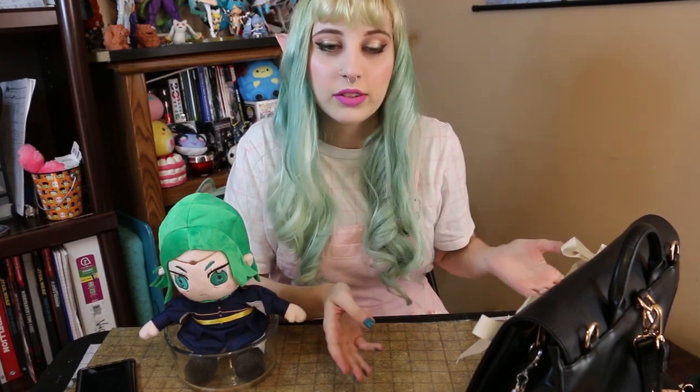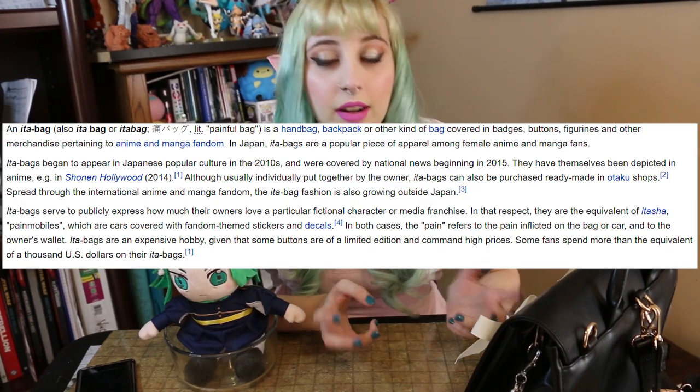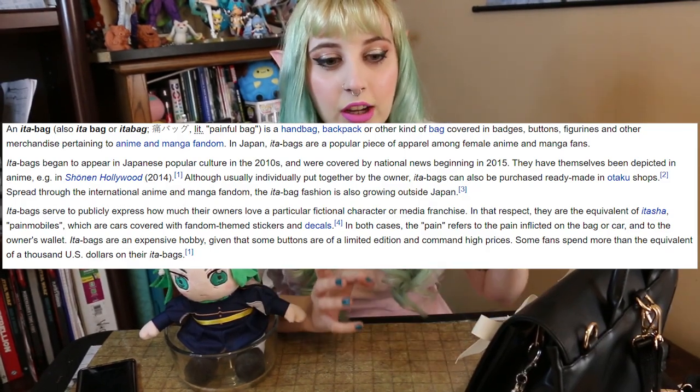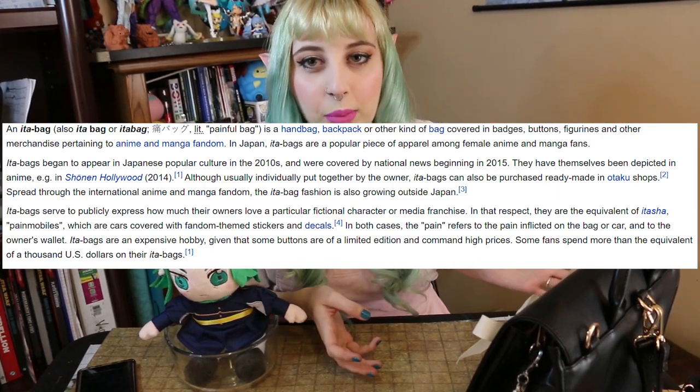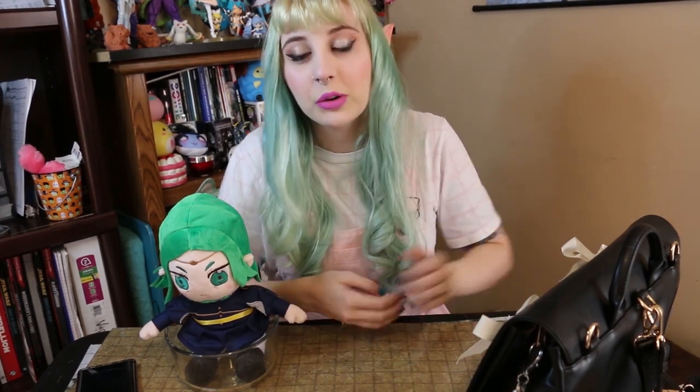If you don't know what an EDA bag is — it's a bag, usually a backpack or purse, with a window in it so you can put merch inside. Most people do them with all of one specific character, one fandom, or a group of characters, and sometimes you can do them for a ship. It comes from the idea of being so obsessed and in love with one character that you dedicate all the space to it. A lot of times people look at it and say wow, you spent way too much money on that one character.